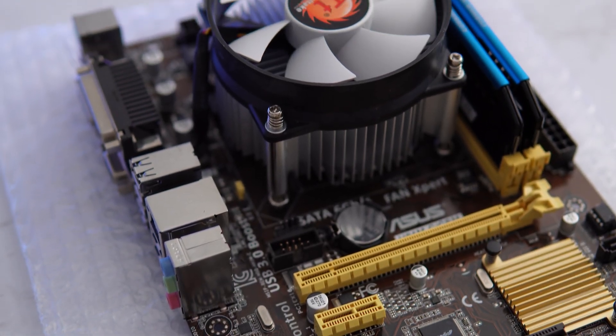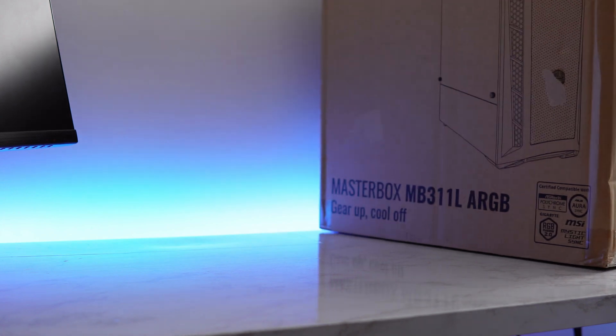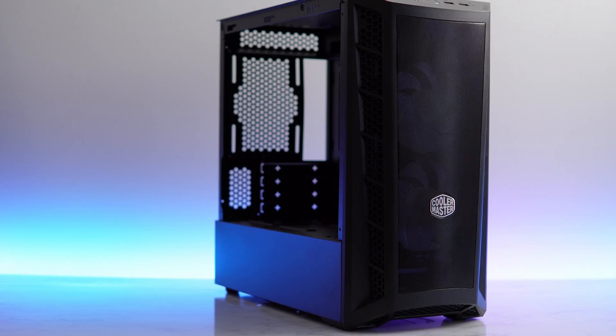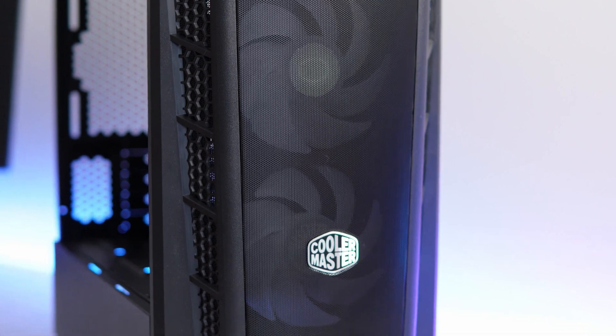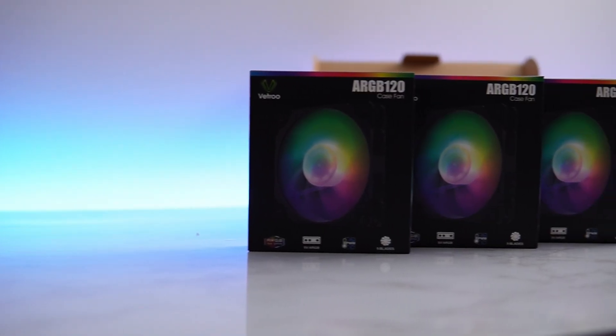The motherboard is now ready for the case. The RAM I went with was a 16GB kit of DDR3 — I got this for free as part of a bundle deal a while ago. The case I'm going with is the Cooler Master MB311L, picked up locally for $44. It's a nice micro ATX case with two ARGB fans, a tempered glass side panel, and a mesh front panel. I'm also adding some additional fans for more airflow — but we all know it's really for the RGB.